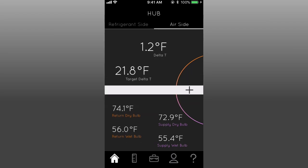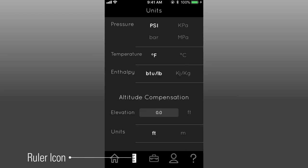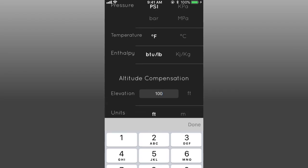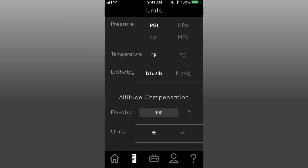If you are working at a higher altitude, you can go to your unit setup screen by tapping the ruler icon. Here you can enter in your altitude, which will now adjust all your air property measurements and calculations.